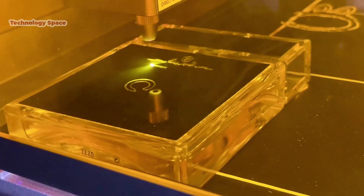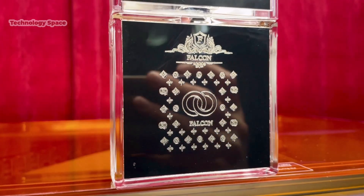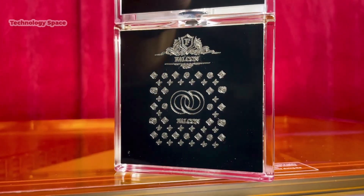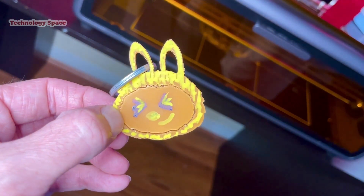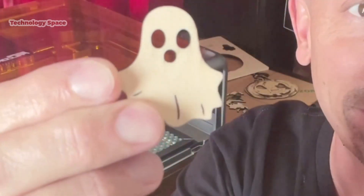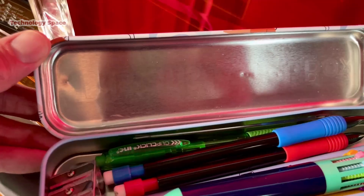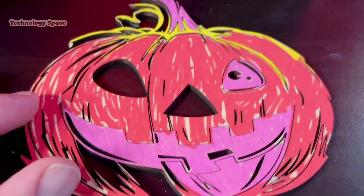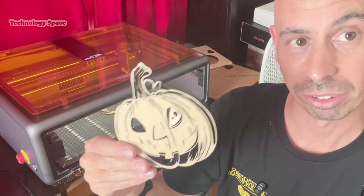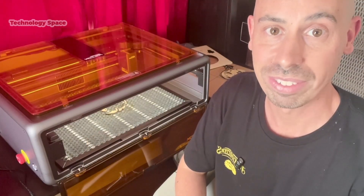Here, I created an engraved glass perfume bottle — it really came out fantastic. It's great for gifts or personalizing your own bottles. I also made a custom acrylic keychain, some wooden ghost keychains, a customized metal pencil box, and a pumpkin out of 3mm wood. I also plan to make a leather bookmark and an engraved acrylic photo frame. It's really perfect for personalized gifts or small side projects.